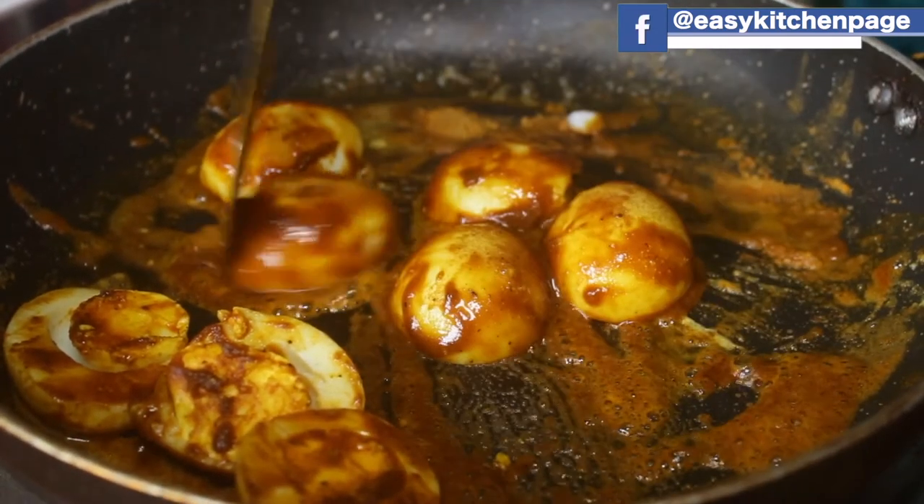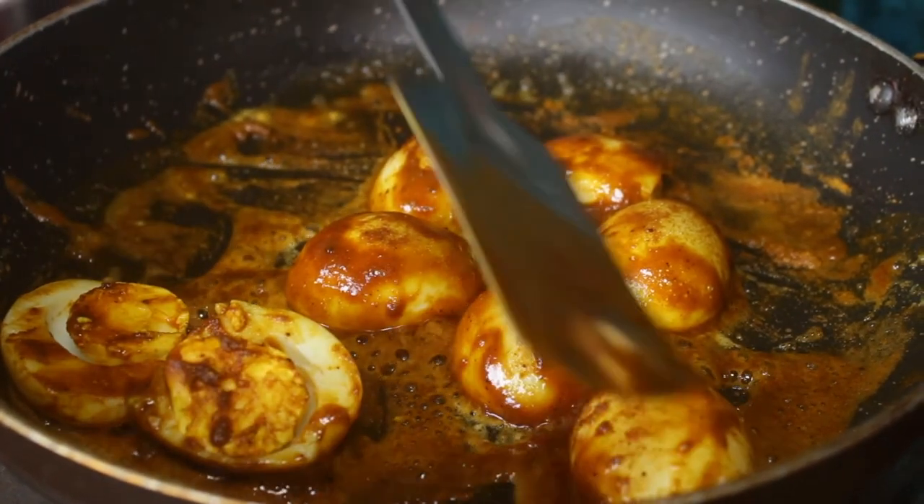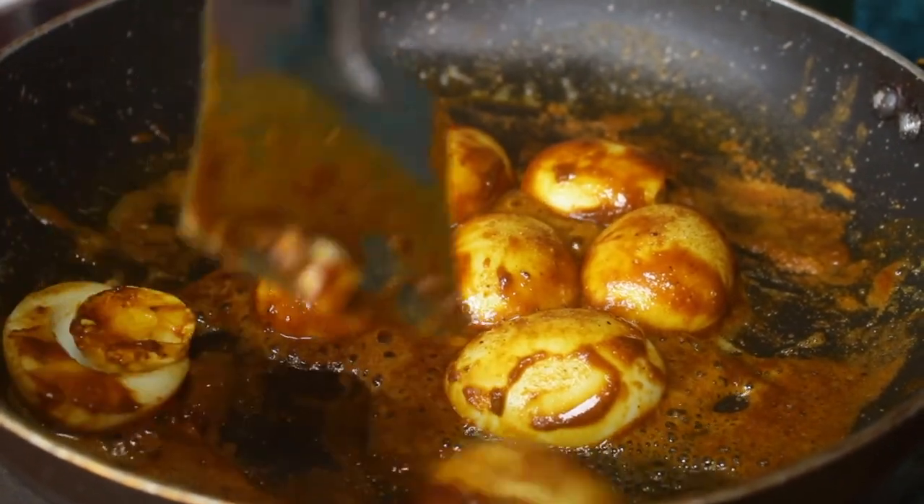You can add the masala in the sauce. If you add the masala, it will be easy to make the egg roast.